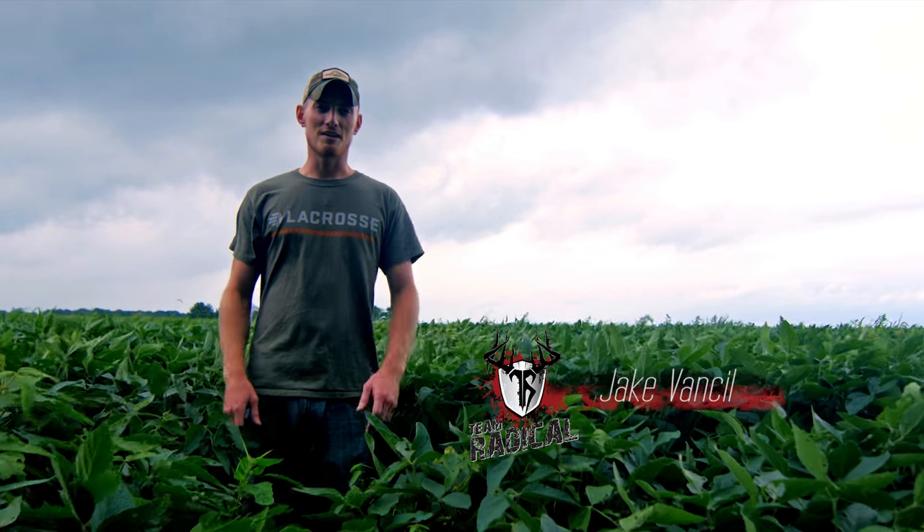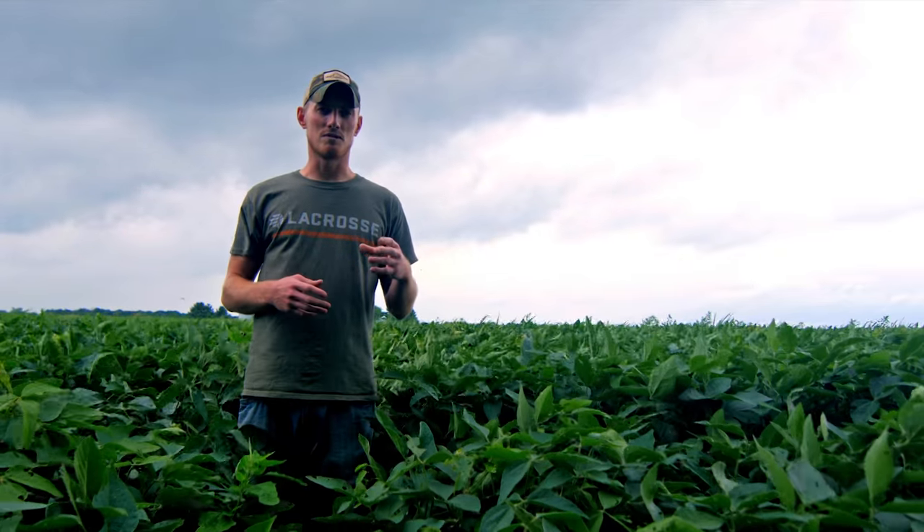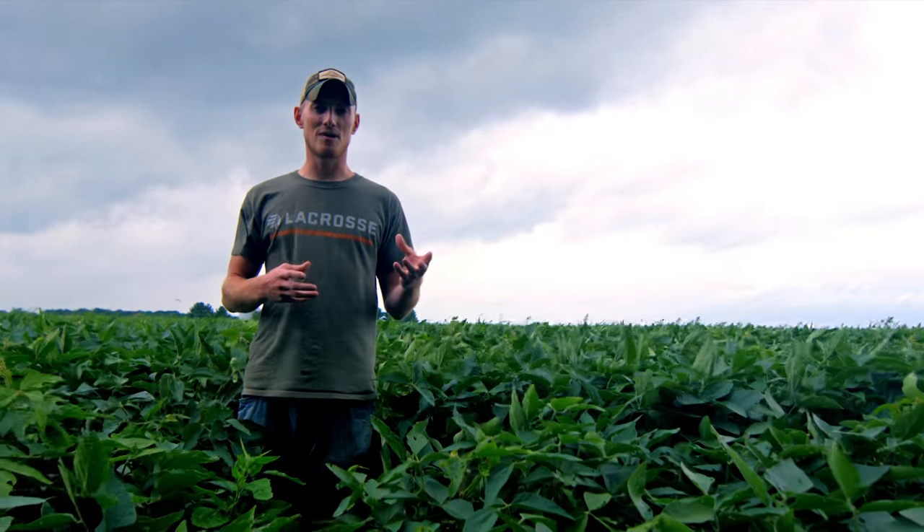Today's episode, we're going to take you guys through the step-by-step process of how we do our food plots, starting at frost seeding and going all the way to our fall food plots. We're going to throw in some tips and tricks along the way. Whether you have a place to plant food plots or not, this episode is going to be for you.